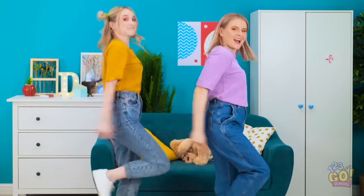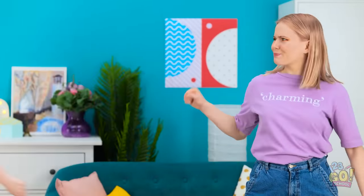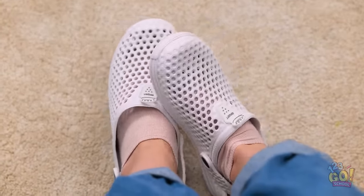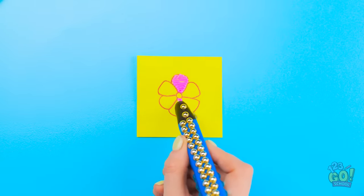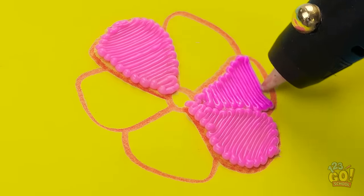This dance is so fun! The doorbell — I'll get it! Shoot, we were in a groove! Look — it was a package! Yay! It's my new Crocs — they're beautiful! I love them! I'm so jealous — mine are plain and boring. Hey, I bet I can fix them! I drew a cute little flower, and now for my trusty 3D pen! Two petals done — on to the rest! I prefer a back and forth pattern.